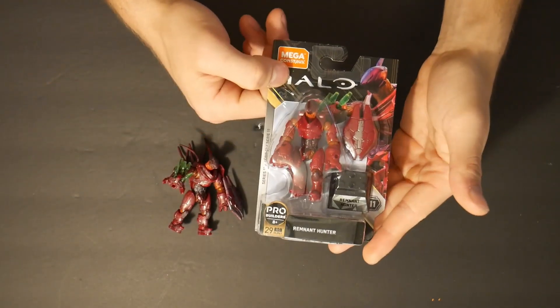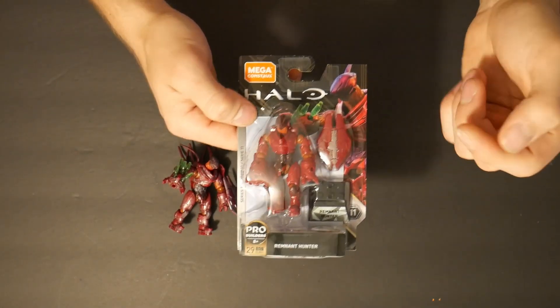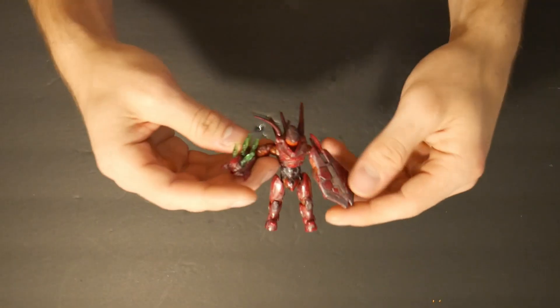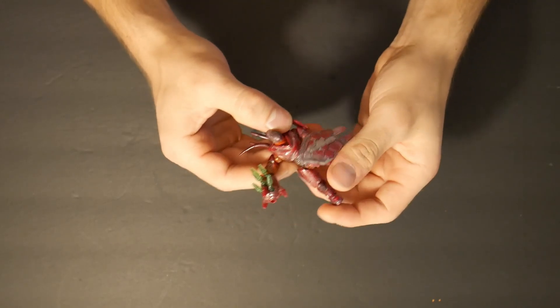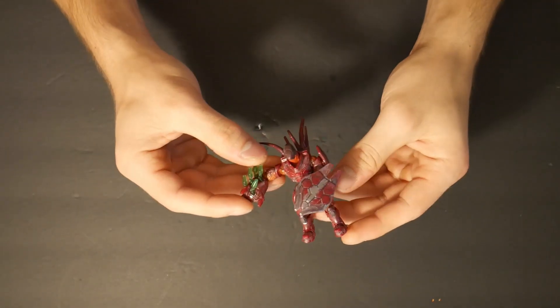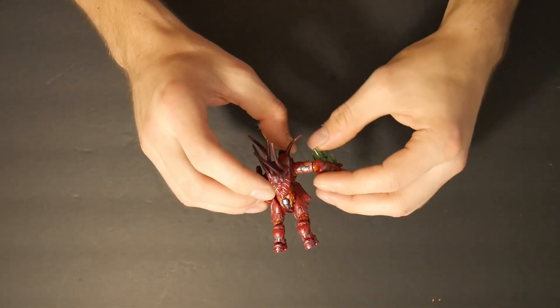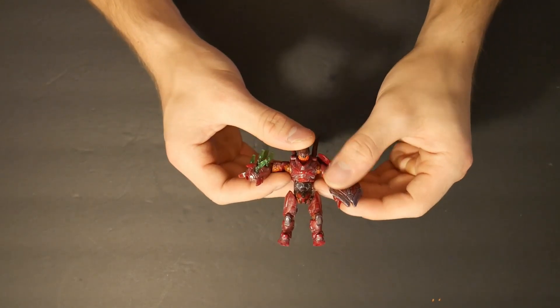So if you don't know, this is a Series 10 hunter that I want to keep in-pack like this. These are extremely hard to find in stores, but I was lucky enough to pick up several of them a long time ago. I also opened one and did my own custom paint job on it, and I thought it looked pretty okay, but I think I can do better. So I want to take this figure, do some custom work with it, and change its color to a dark color and make it a shadow red hunter.